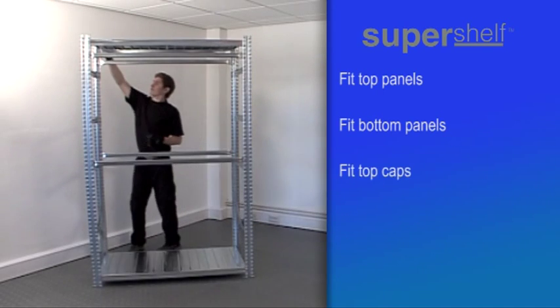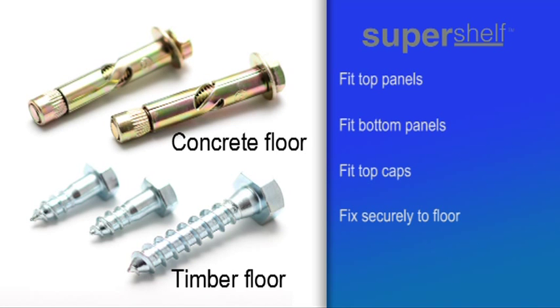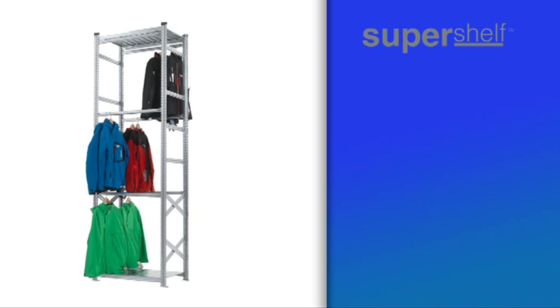After finishing off by adding the top caps to the frames, remember to fix the unit securely to the floor using the special fixings supplied. For bay heights in excess of two metres, additional fixing for extra stability may be required — call our office to discuss.